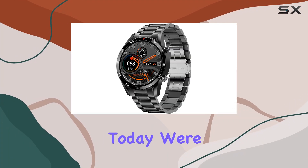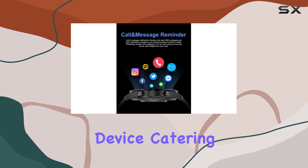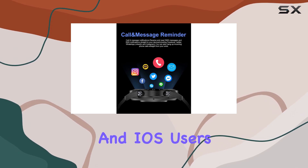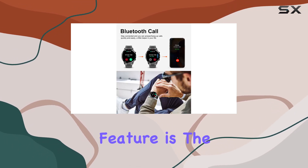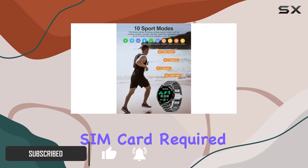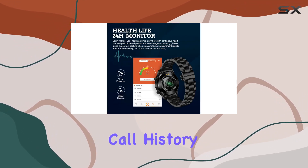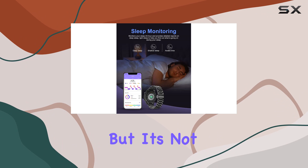Hey everyone, today we're diving deep into the Ligue smart watch, a feature-packed device catering to both Android and iOS users. One standout feature is the Bluetooth call functionality, allowing you to make calls directly from the watch — no SIM card required. The watch syncs seamlessly with your phone, delivering call history and contacts to your wrist.